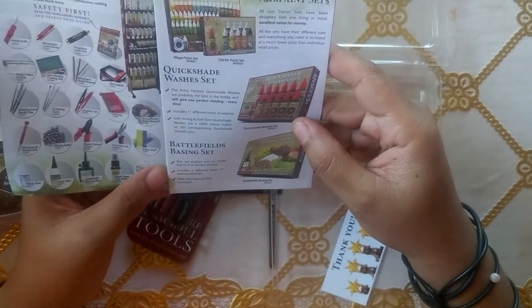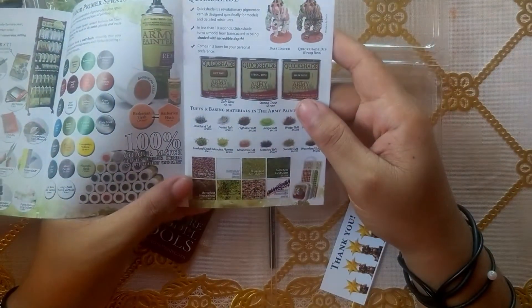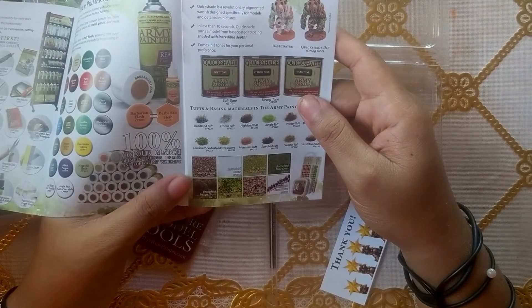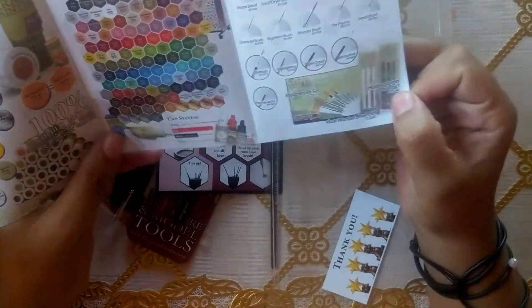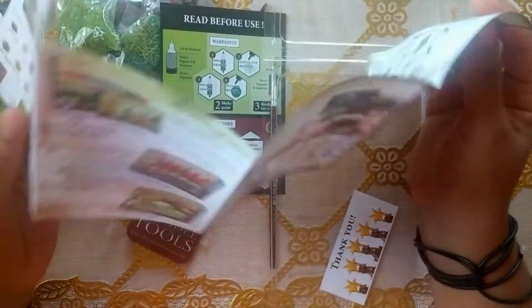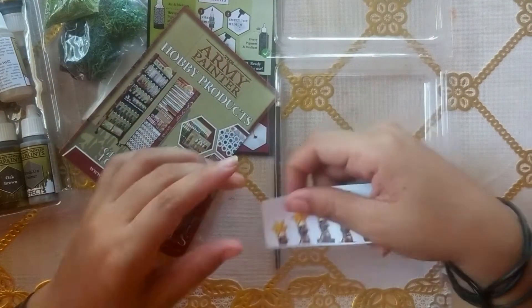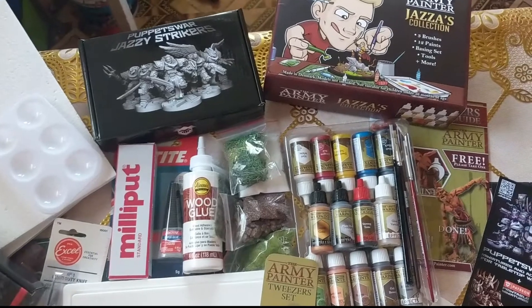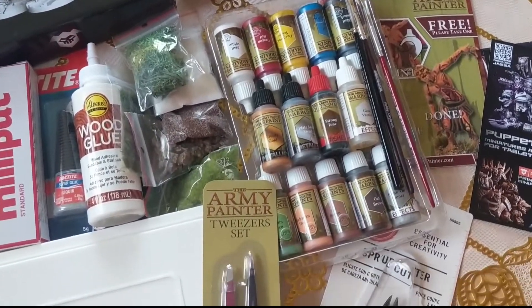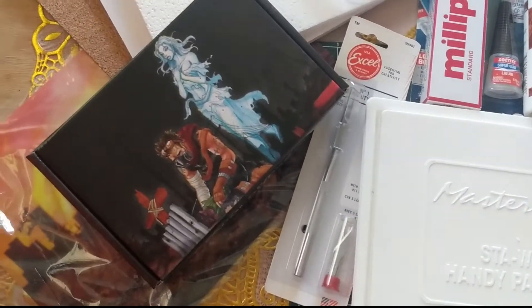That's everything in this box. I don't know the individual prices, but looking at it all I can tell it's worth a lot more than the $199 price tag. I got it even cheaper by buying the whole collection at a discount, so I definitely feel like I got more than I paid for. Still one of my happiest purchases — fully satisfied customer. Look out for my other videos coming soon. Thank you for watching, I'll see you in the next one!